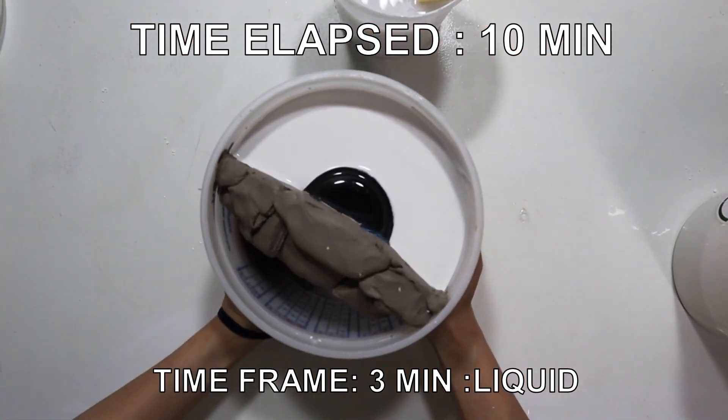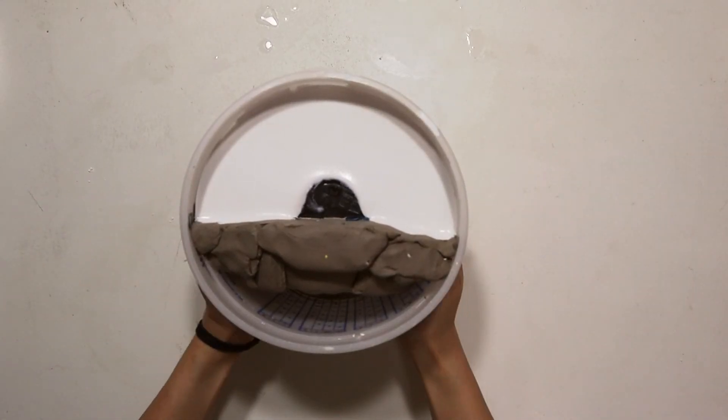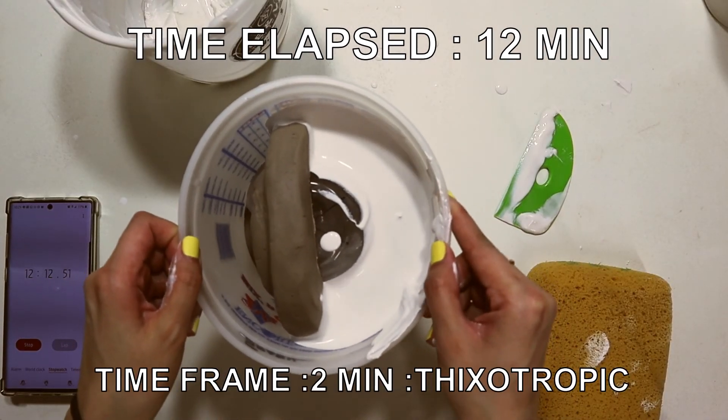After filling, tap the sides to release any residual air bubbles. We are at the 12-minute mark and this is where things get thixotropic. Thixotropic means something semi-solid will turn into liquid when you shake it up.